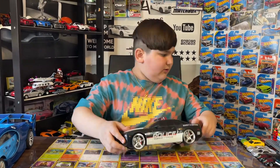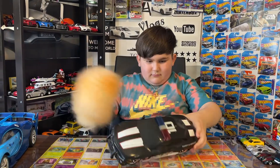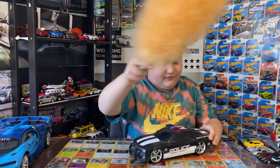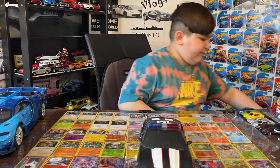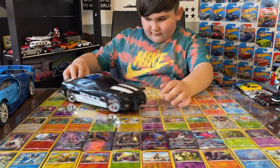First I didn't dust it properly — hold up, let me get a duster. Okay, first I got this police car Chevy. You know, it's pretty nice.